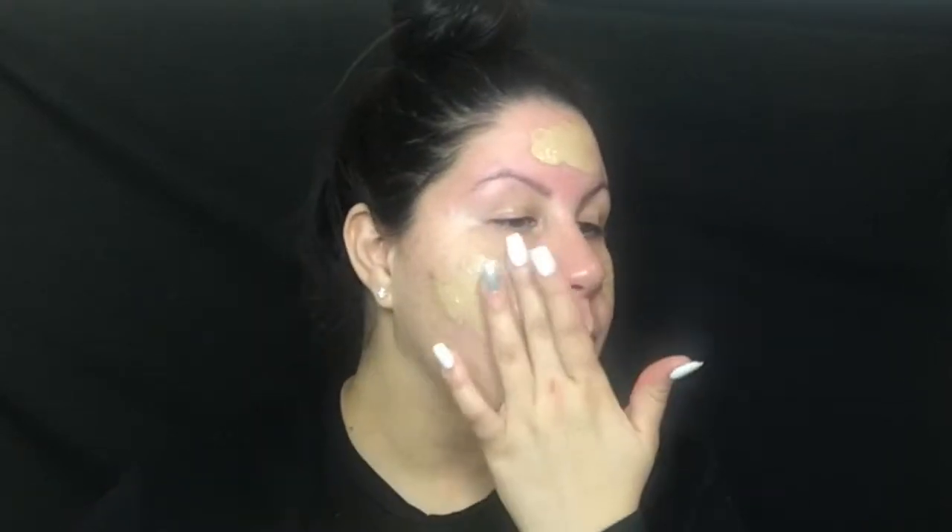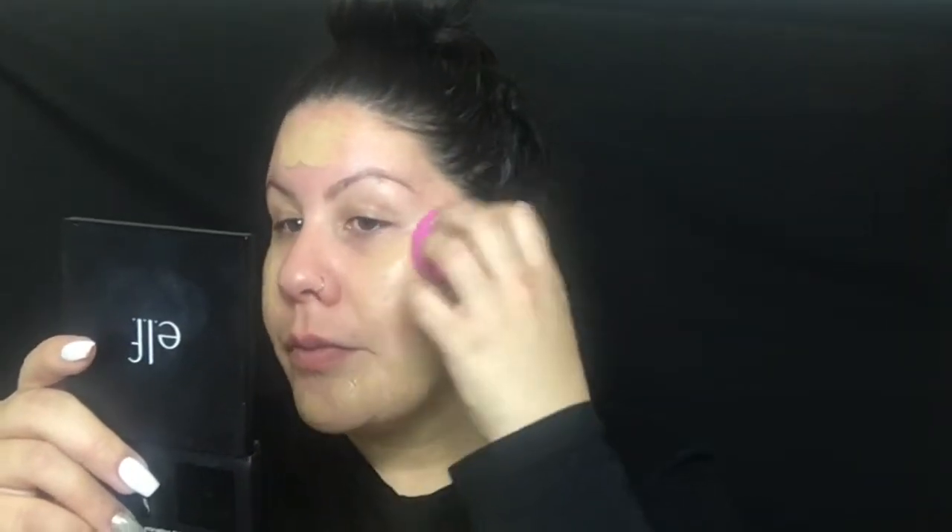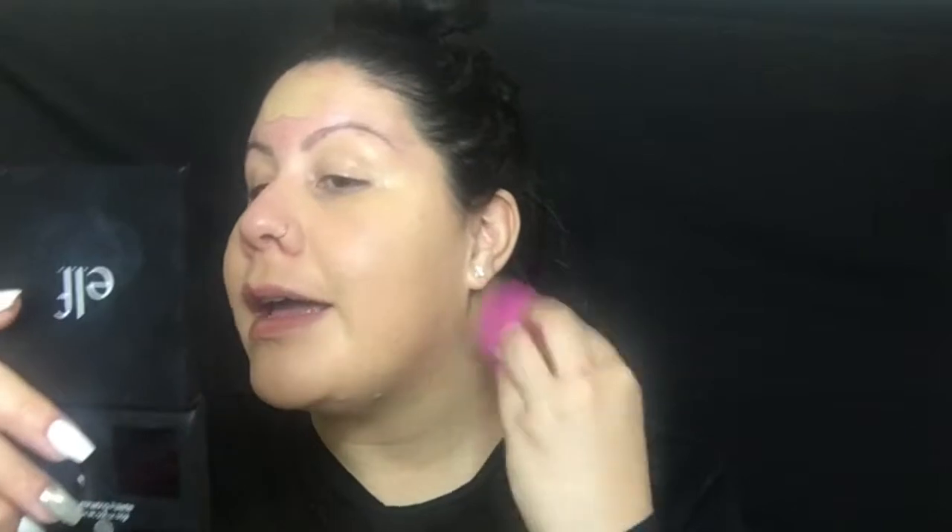Now I'm going to go in with my foundation. I'm using the Maybelline Matte and Poreless foundation in shade 220. I'm just going to dot it all over my skin and then go in with a beauty sponge and blend it all out. I really like to work my foundation into the skin using dabby motions and pressing it in so it lays beautifully. Don't forget to drag it down your neck so it all matches.